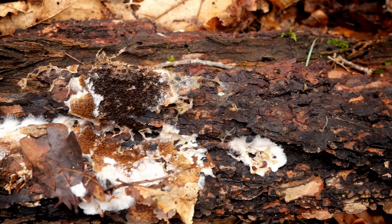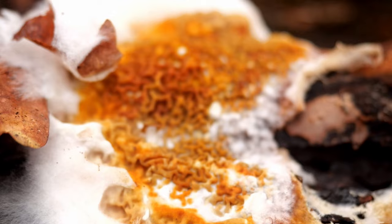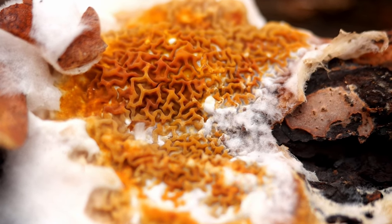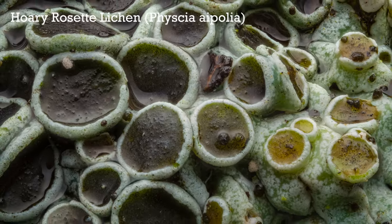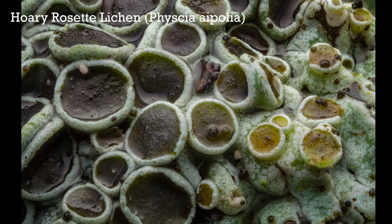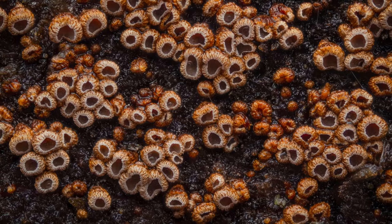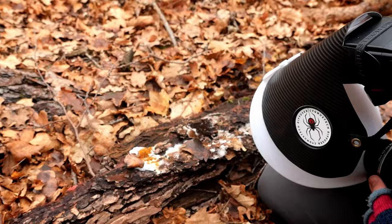Often underneath logs and bark like this, I come across really fascinating-looking fungi and other sorts of textures. Usually I don't pay them too much attention because I'm more focused on finding springtails or spiders. But if there's not that many of those around, it's really worth taking a closer look at these fungi.